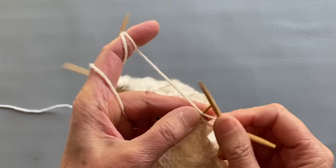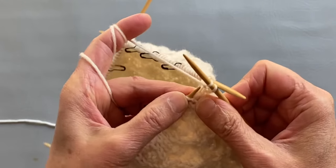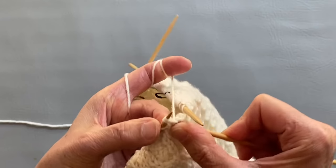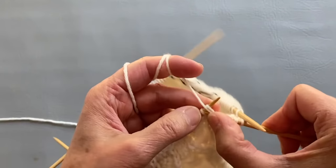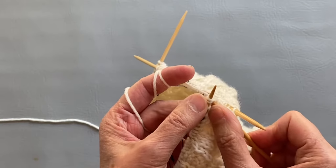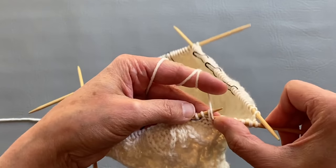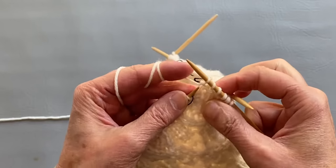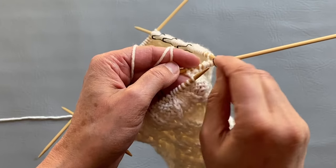Then we will purl two together, knit two together, purl one, knit two together, and purl two together. Now we will repeat all this again, and we can start taking our markers out as well.